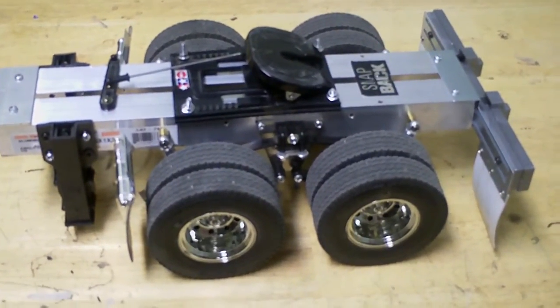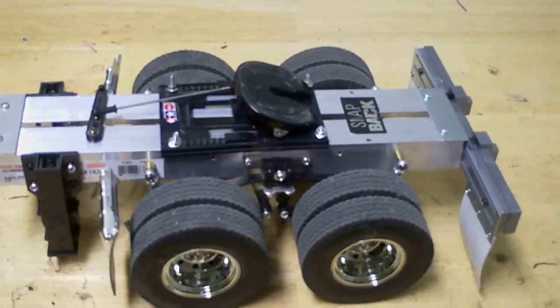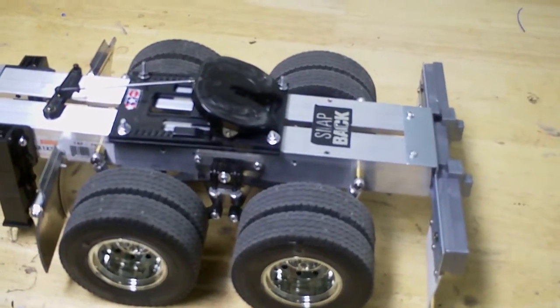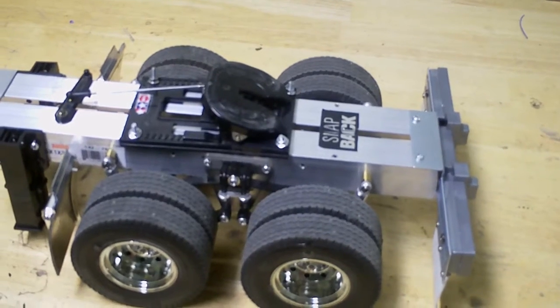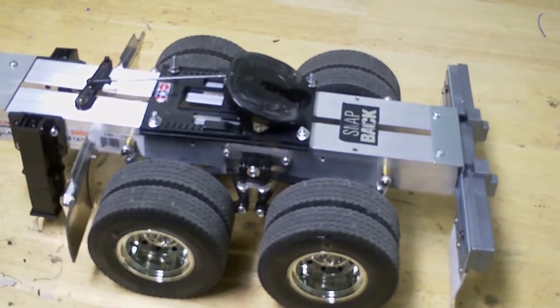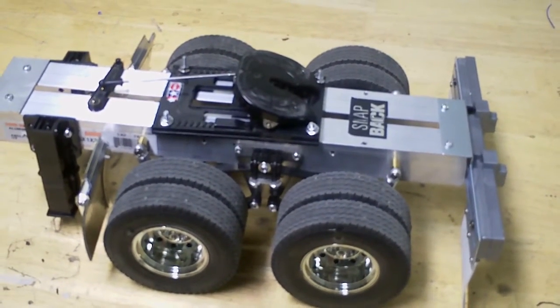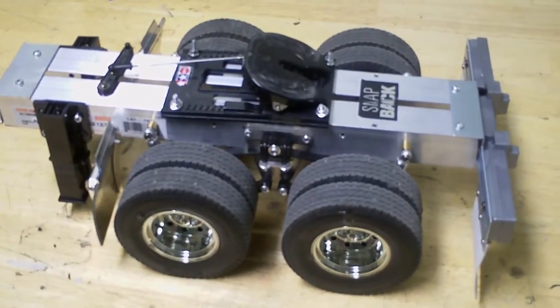If you have two Tamiya trailers, just remove the rear axles — the two rears — and then you can use those axles and also those leaf springs to put the links into a metal angle bar or plywood. All you need to buy is aluminum angle bar and some screws.